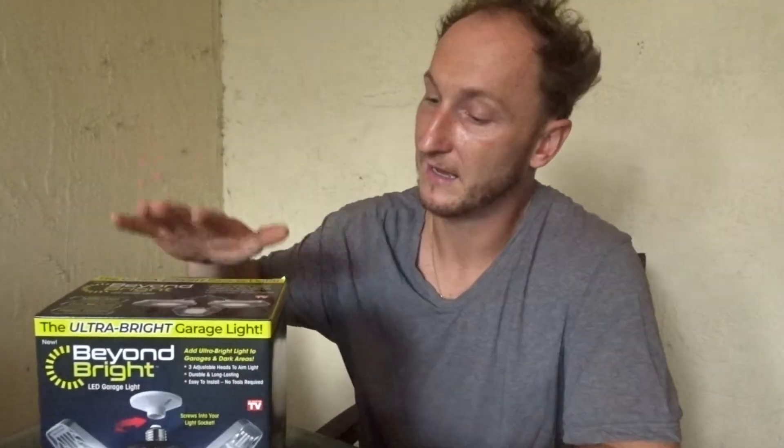Welcome back to another PAVentures unboxing video. If you're new to the channel, what are you doing? Hit the subscribe button. So today on this episode we're going to be unboxing, installing, and I'm going to give you my personal opinion of this as seen on TV Beyond Bright LED garage light.